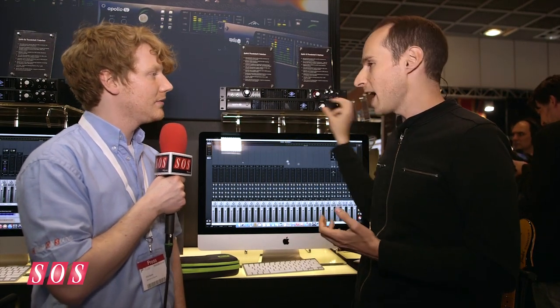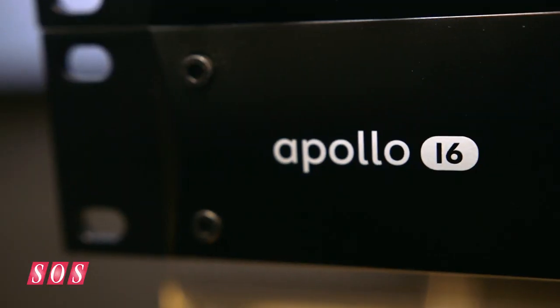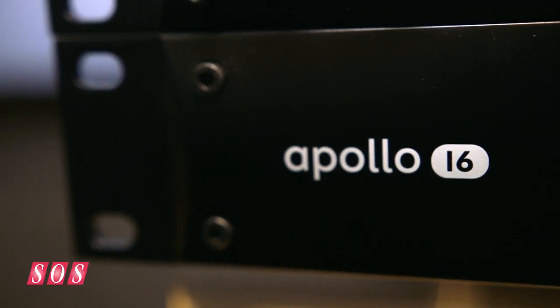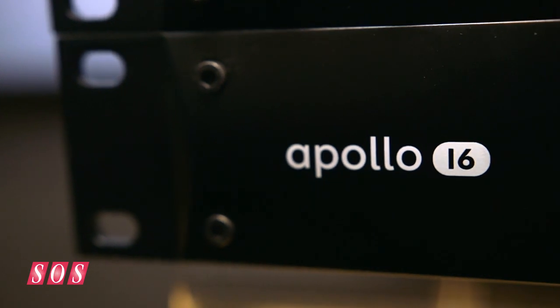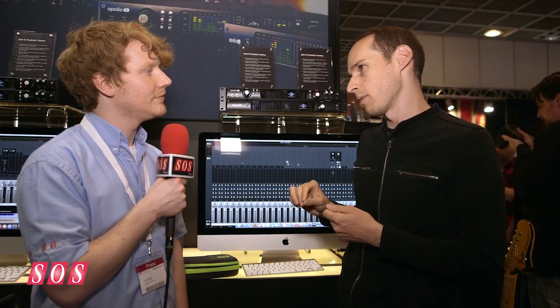The third interface in the line is the Apollo 16. This is our flagship 16-in, 16-out converter with best-in-class specifications and performance. That's 16 line ins and 16 line outs, plus two monitor outputs, plus AES I/O. All of them are dual-port Thunderbolt 2, and they can all be aggregated over Thunderbolt.